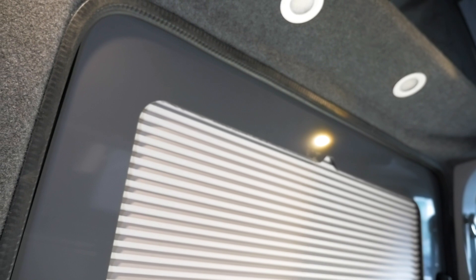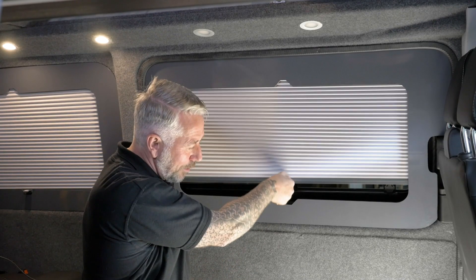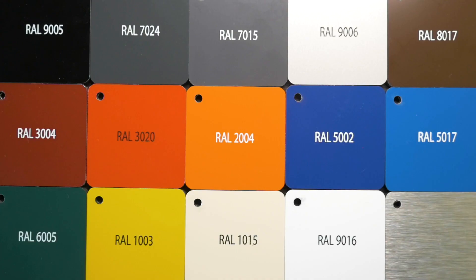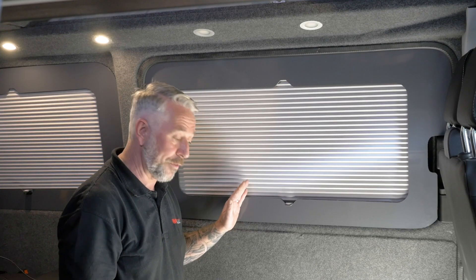Introducing a new addition to the Vanshares windowpods family: windowpods select. Available in 15 great colours, it provides a great alternative to those customers not wanting a carpeted frame.